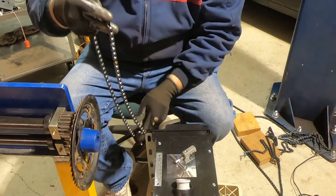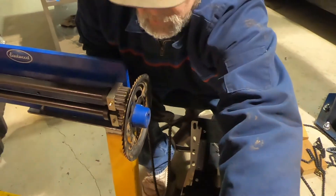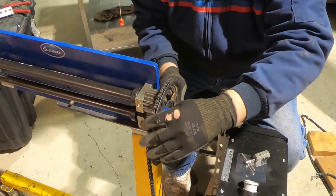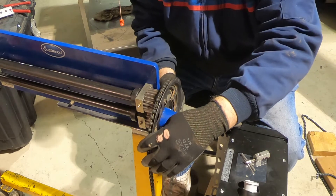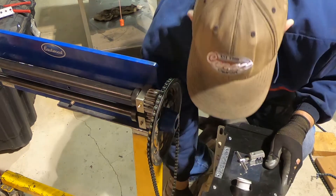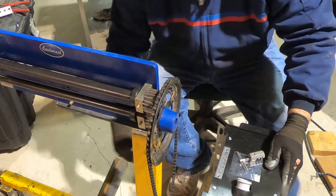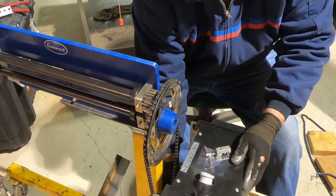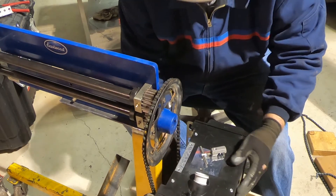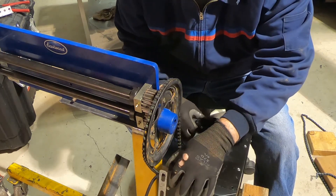Now I'm ready to set this all onto the bead roller. We're going to get this over here. Now I can kind of get an idea of what I've got going on here. Move this up, kind of get this adjusted where I want it. I've got some blocks in here, but I think I've got it up too high. I'll drop her down a little bit.